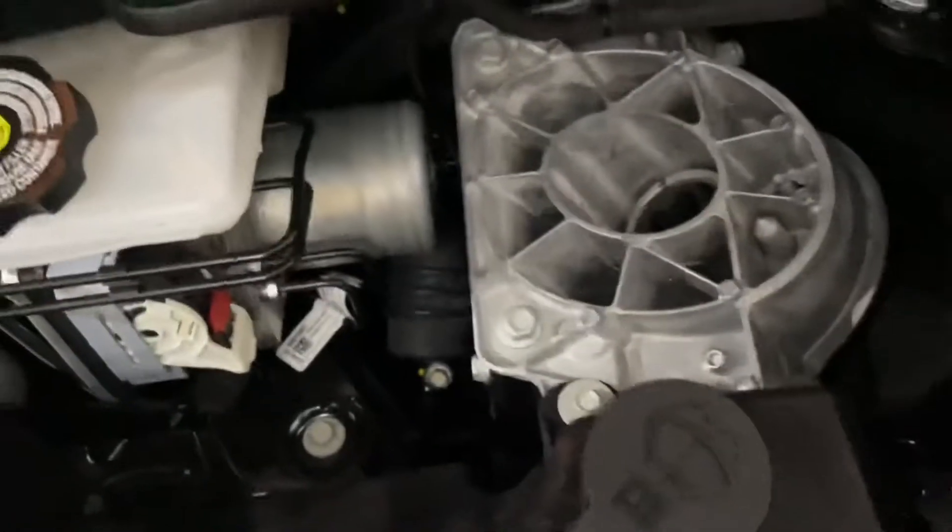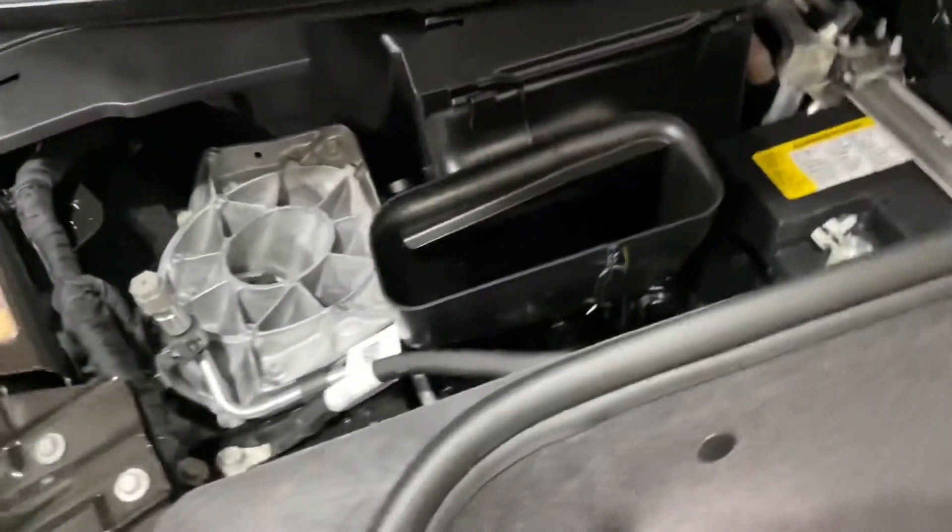There is a little bit of water in there. I know some of the guys on the forums are talking about that — putting covers on and things like that. Not really worried about it. If it's a problem GM will take care of it eventually. But here's the battery we'll be working on.